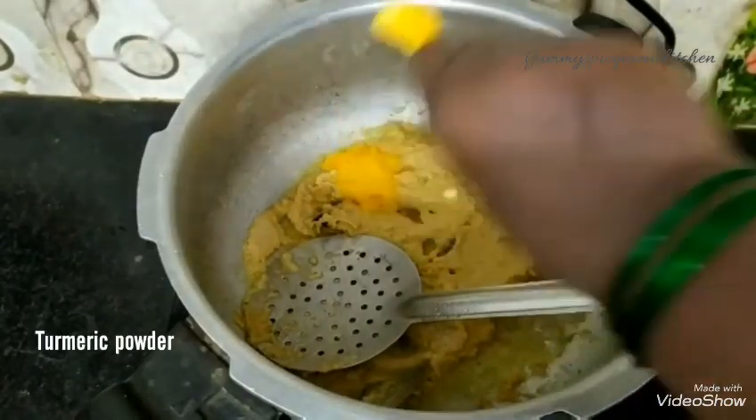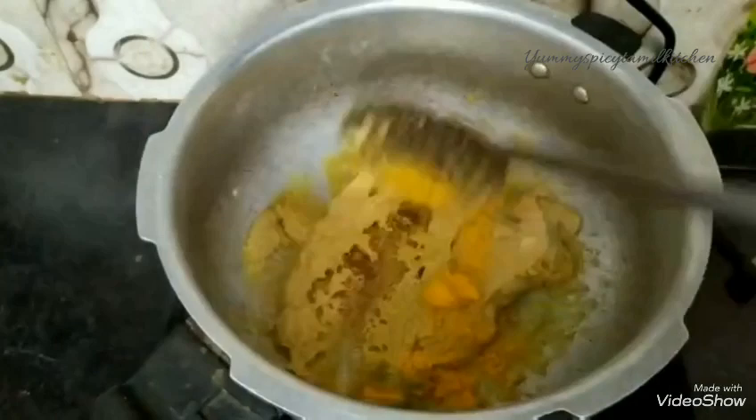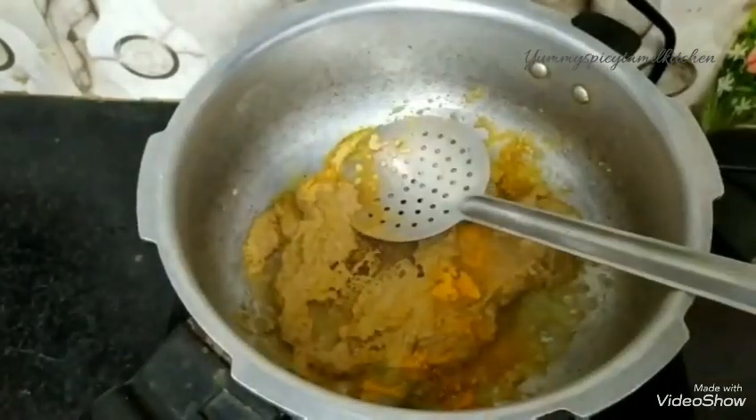Then we will make it a little more. I am going to add some salt and mix it up.